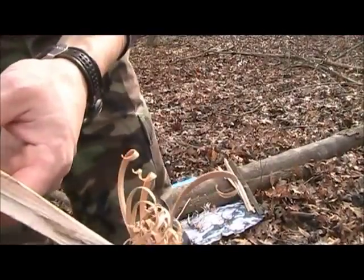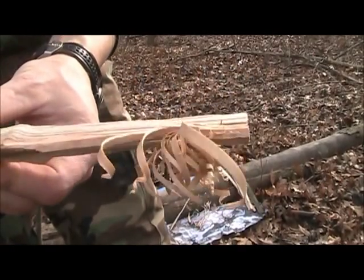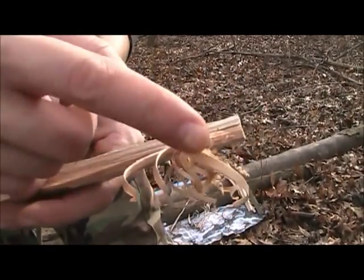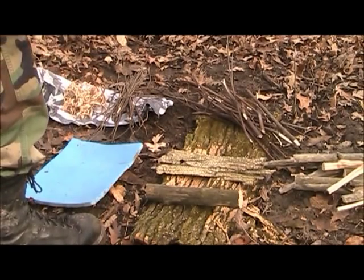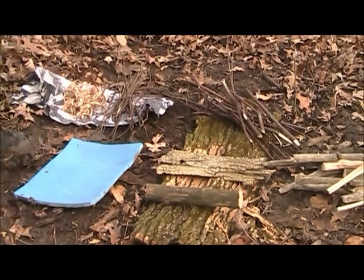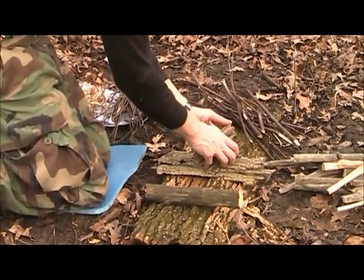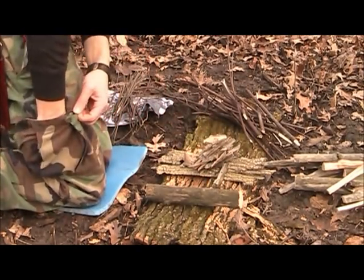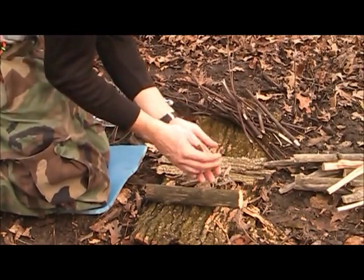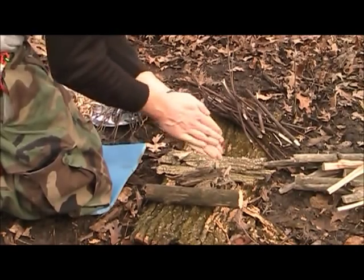That's kind of what I'm looking for - lots of curls, lots of air in between. Some of these bigger ones aren't so great, but you get the gist. So I stored that blue beech bark in my pocket - got a little banged up but that's alright, it'll still work. I actually need to shred some up first to make it a little bit smaller so that the fire will accept it easier.